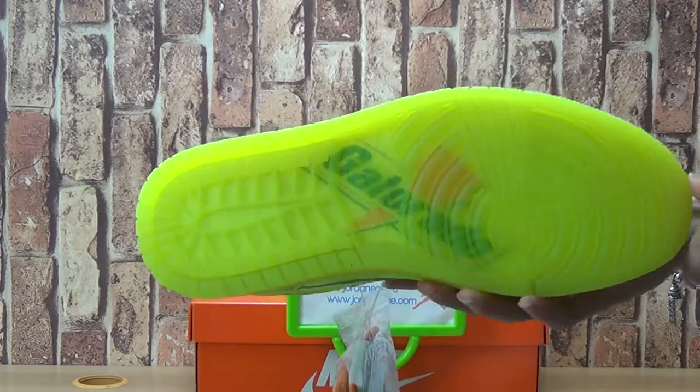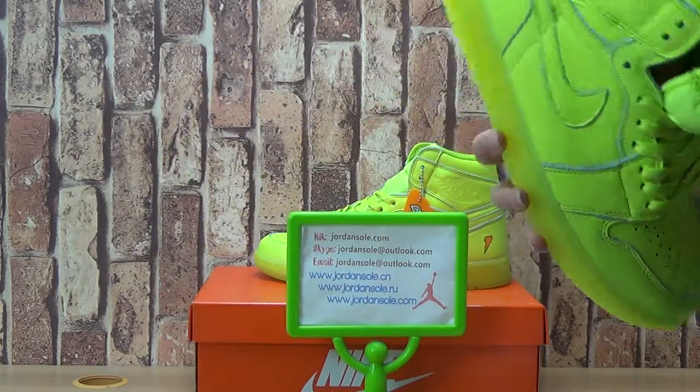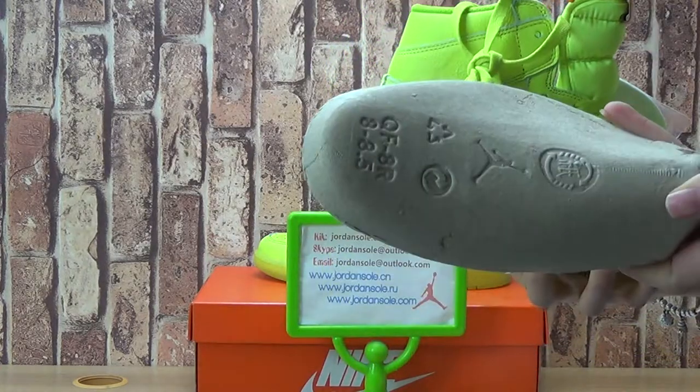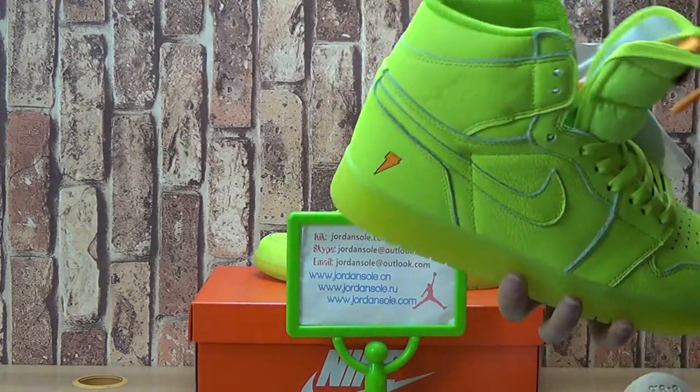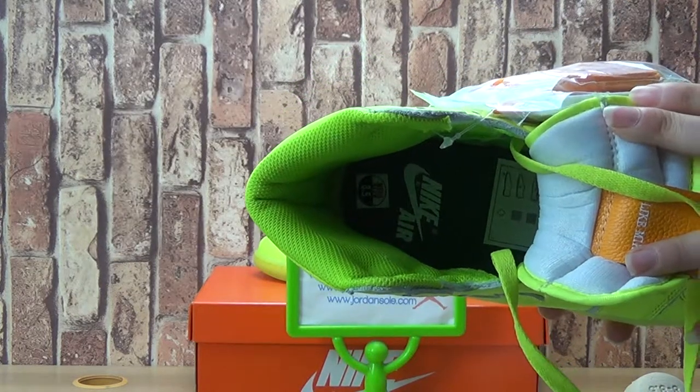Let's have a look at the shoe inside. And the shoe insole with Nike logo. Ladies.